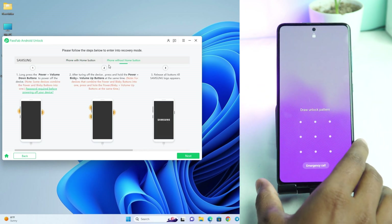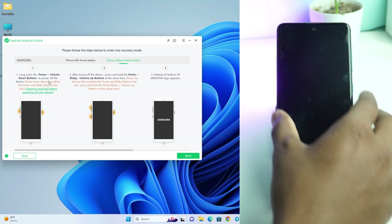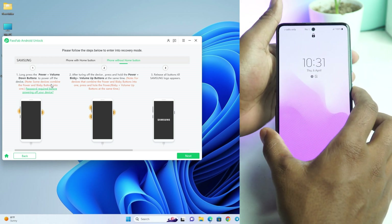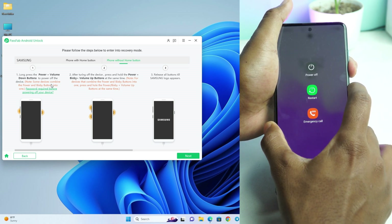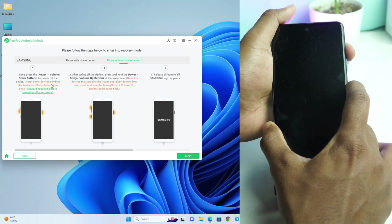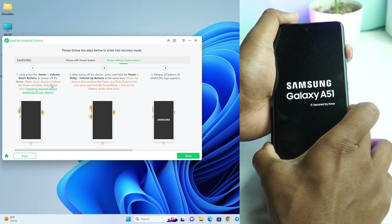Here you see the instructions. First we have to turn off our phone. To turn it off, press Power plus Volume Down button until the phone turns off. So I press Volume Down and Power button until the phone goes off. When the phone is turned off, I quickly release the Volume Down button and press the Volume Up button, then release the Power button.